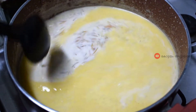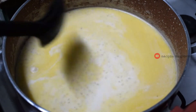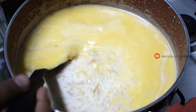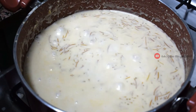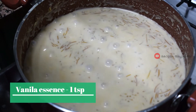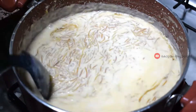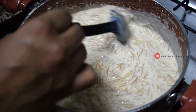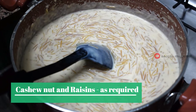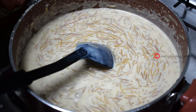It will add one taste. I will add vanilla essence — 1 teaspoon of vanilla essence. Add on high flame. Mix it very well. The last addition is cashew.